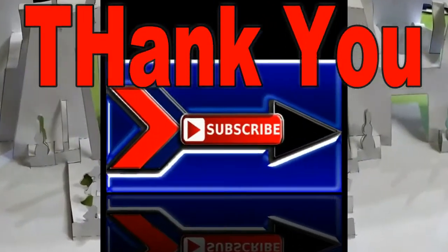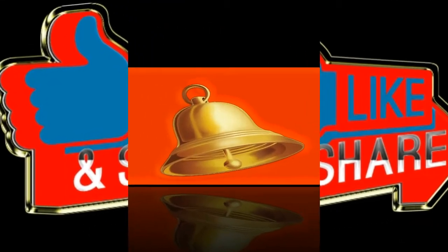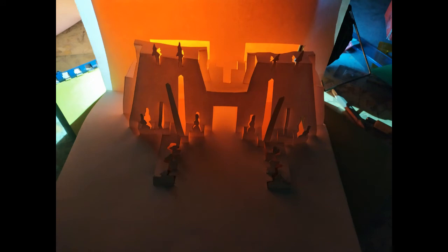وكده يبقى أحنا خلصنا الفيديو بتاعنا. لو عجبك الفيديو اشترك في القناة وفعل الجرس اللي يوصلك كل جديد. نورتوني. السلام عليكم ورحمة الله وبركاته. اشتركوا في القناة.